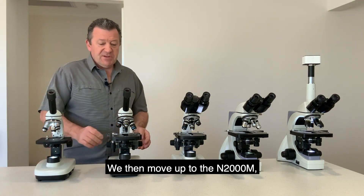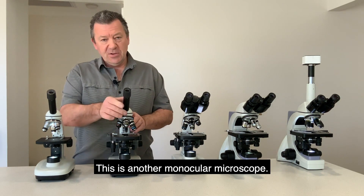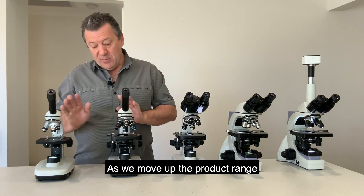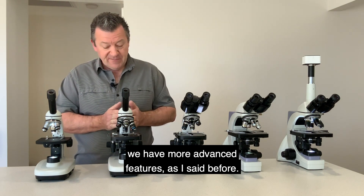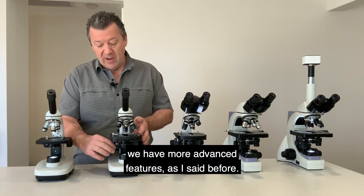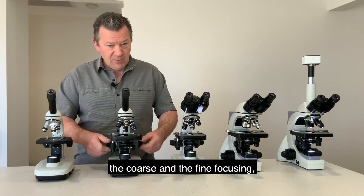We then move up to the N2000M. This is another monocular microscope and as we move up the product range we have more advanced features — including the mechanical stage and the coarse and fine focusing.